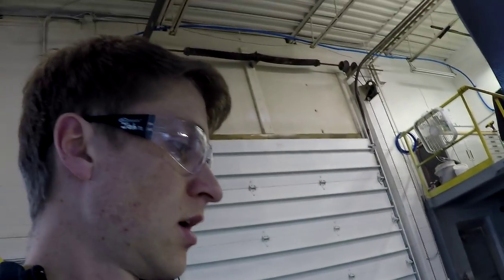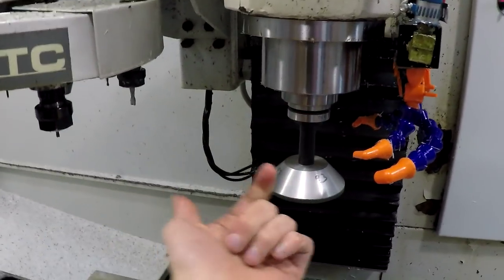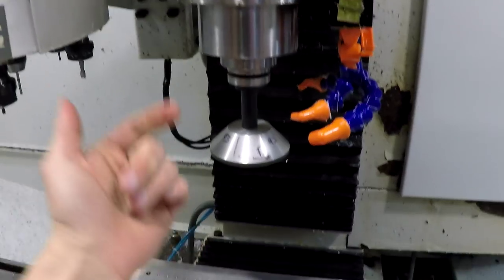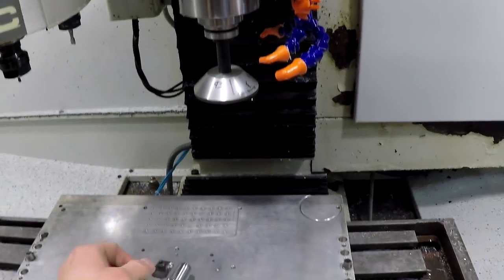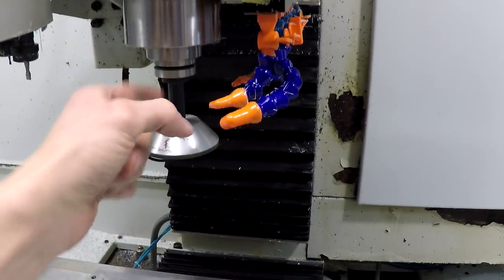If you have excessive runout, how do you fix it? You loosen the nut, rotate the collet to a different position, tighten it back up, and see what you get. On the Tormach, a super easy way to do this is — since the Tormach is not an indexed spindle, it can go in any way. So if I had a little bit of runout in this tool, I can just take it out, rotate it to a different position, and check the runout again. That will change the runout because of how the Tormach tolerances work. This is how I used to dial in end mills for very low or zero runout.